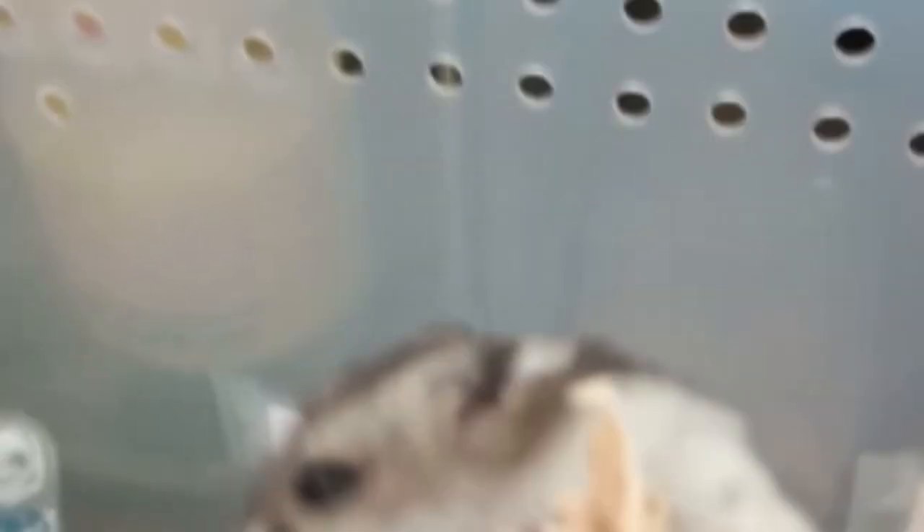The next day he noticed that the hamster had no dangling cheek pouch, so Dr. Singh told him that the hamster had pushed it back. In this case the hamster did not need surgical removal or manual insertion inside the cheek.